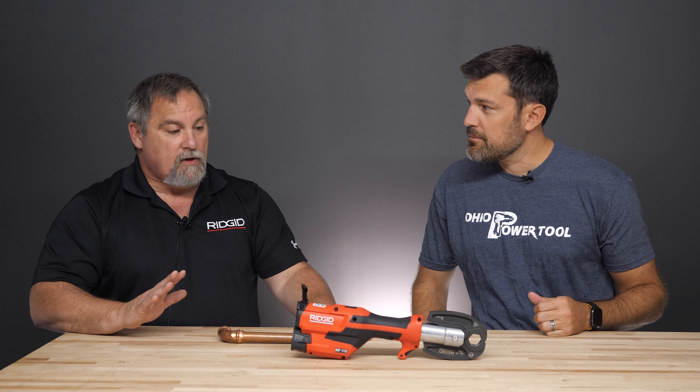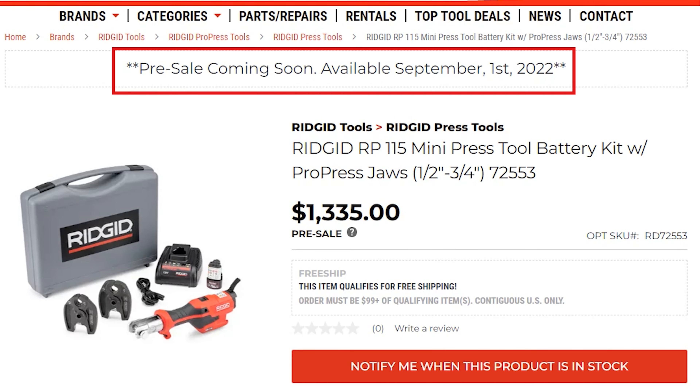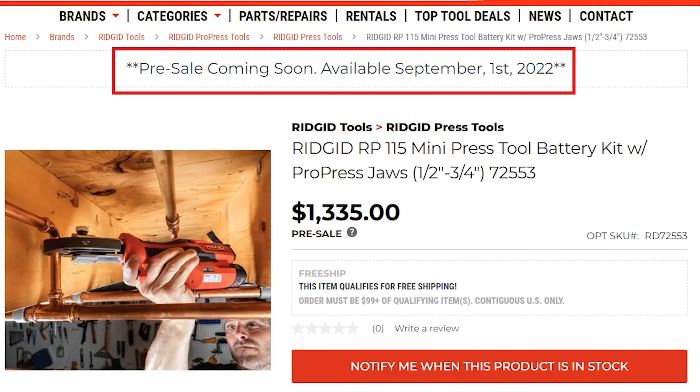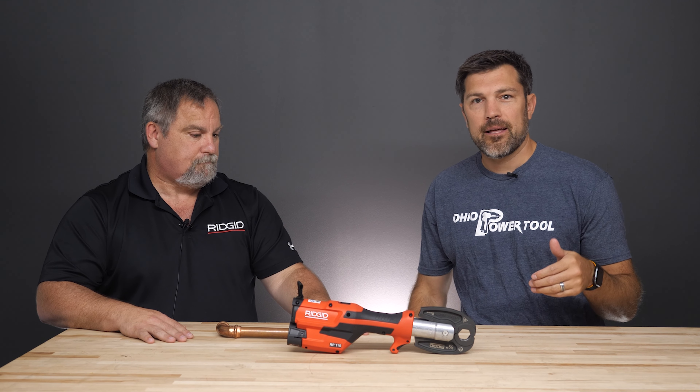When is this launching? It is going to start shipping on September 1st. You can actually start ordering them here pretty soon at Ohio Power Tool, and then we'll start shipping on September 1st. Of course, we're going to have a full article with more specs and details in the link below.